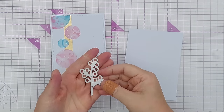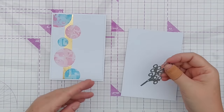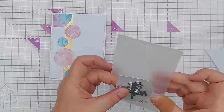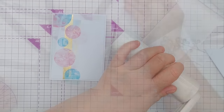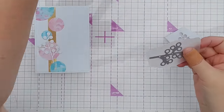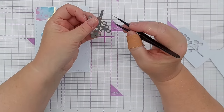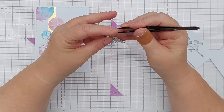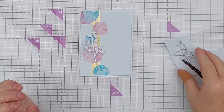I'm thinking a branchy leafy thing on here — another one of my go-to elements. I've cut it out of white and I think I'll also cut it out of vellum. Do you have any go-to elements or go-to designs that you turn to when you need a bit of craft therapy or want to get your mojo flowing again? I like the look of the vellum and the white on there.